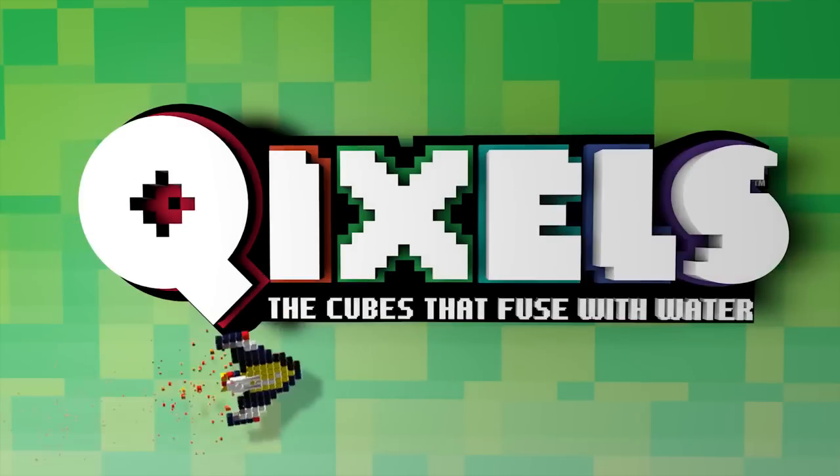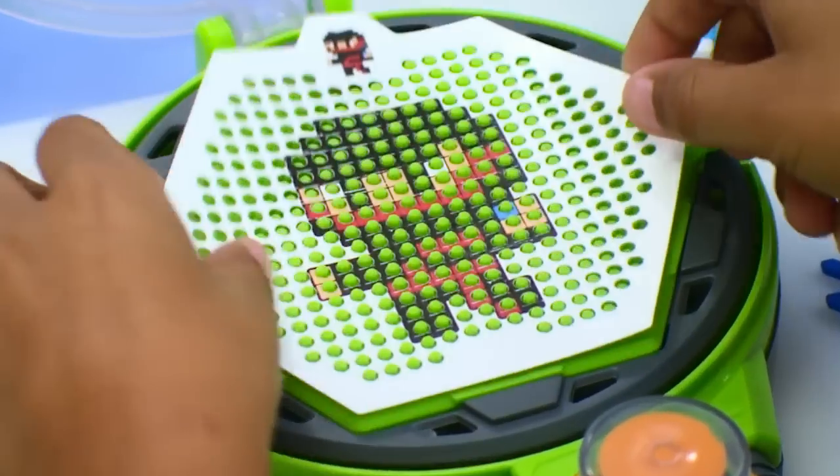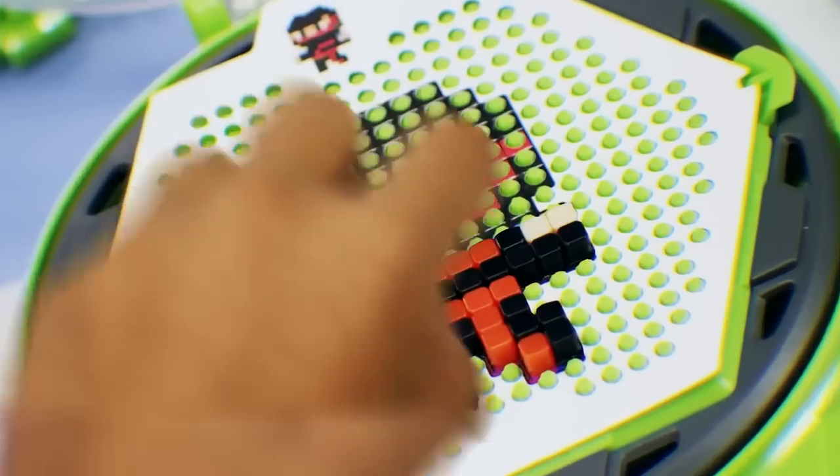Qixels — the cubes that fuse with water. Choose your design and build it up, one Qixels cube at a time.